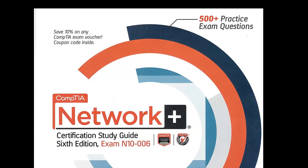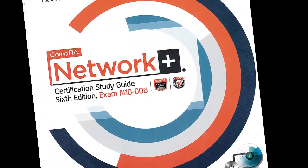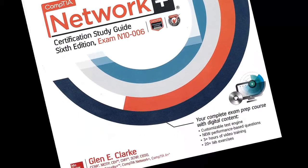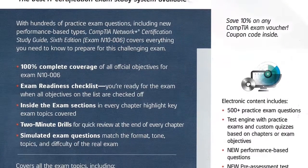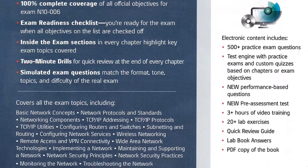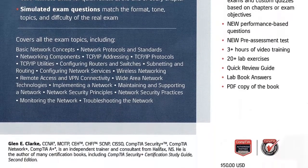The CompTIA Network Plus Certification Study Guide is the perfect study aid to help you prepare for the newest version of the Network Plus Certification exam. The study guide is in its sixth edition and covers all exam objectives for the certification exam.